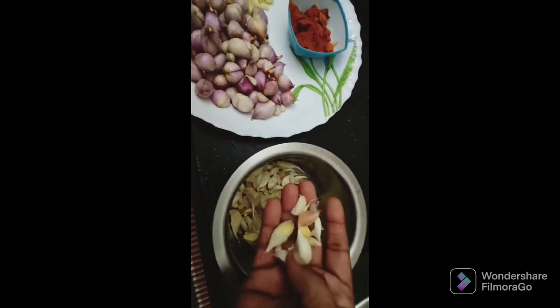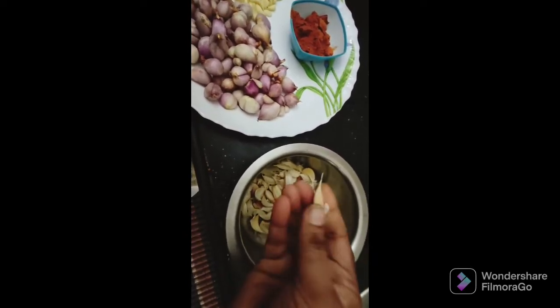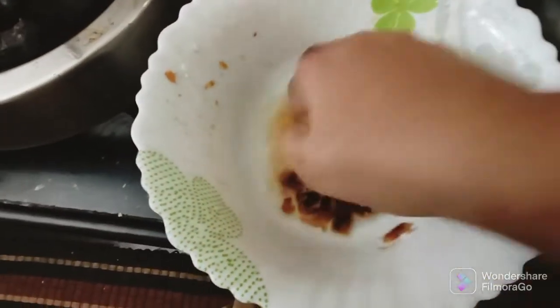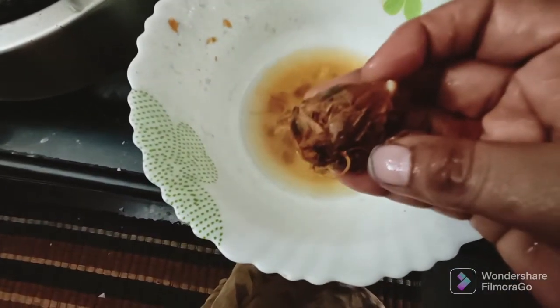Then we put the corn on the bottom and on the top. We will put the paper together in the bowl. This is a nice texture. We put a nice texture in the end. The texture is also nice.